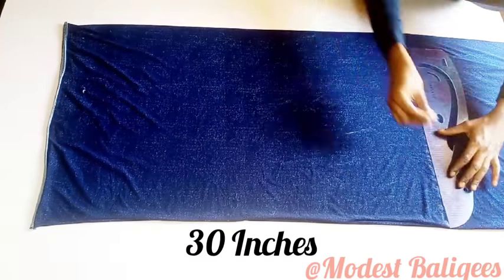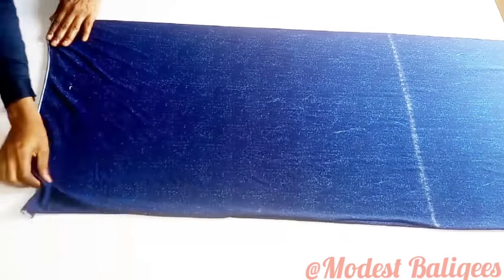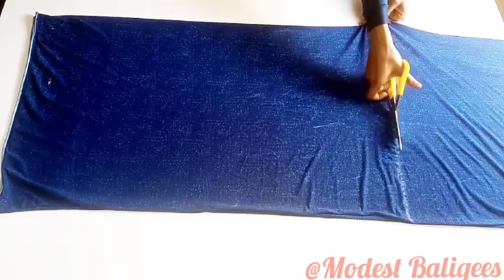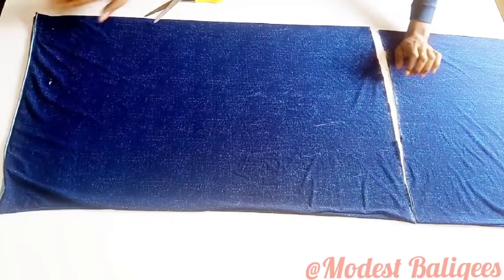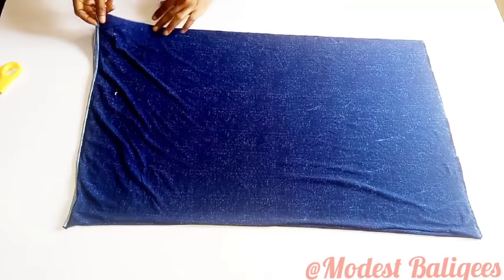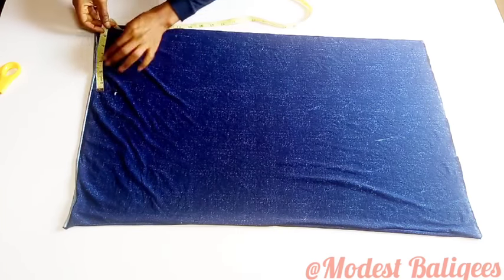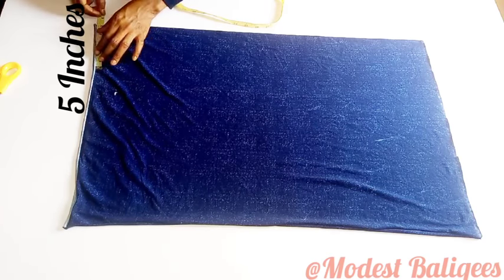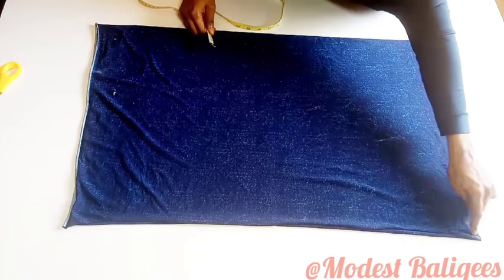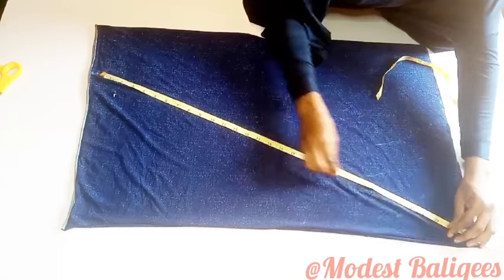I'm going to cut it out. After cutting, I have my back piece and my longer piece for the fronts. I'll put the longer piece aside. For the back piece, I'm going to take my head circumference measurement divided by four — my head circumference is 20 inches divided by four, so that's five inches. I'm not adding any seam allowance because the jersey fabric is naturally stretchy. I'll mark five inches and then from that point draw a line to the last edge of the fabric.